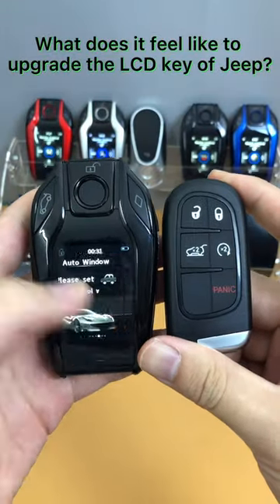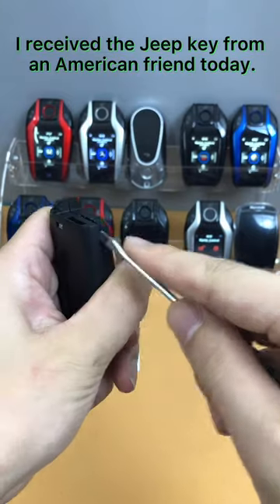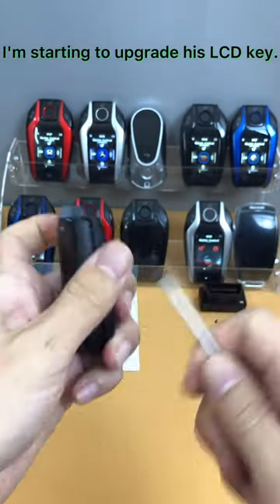What does it feel like to upgrade the LCD key of a Jeep? I received a Jeep key from an American friend today, and now I'm starting to upgrade his LCD key.